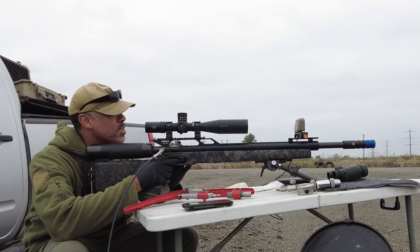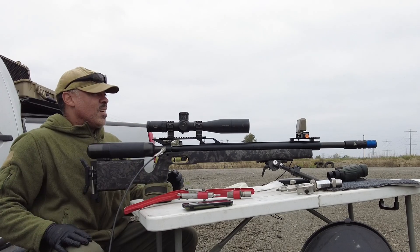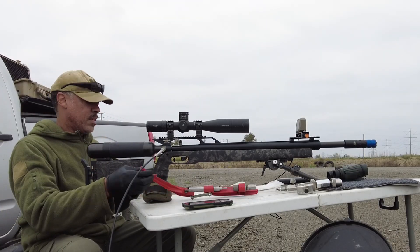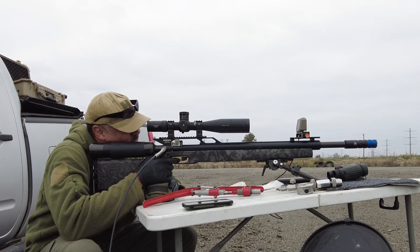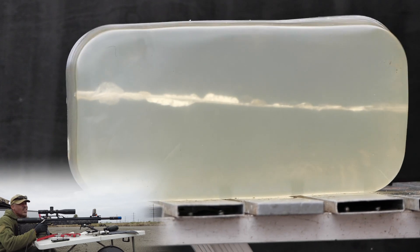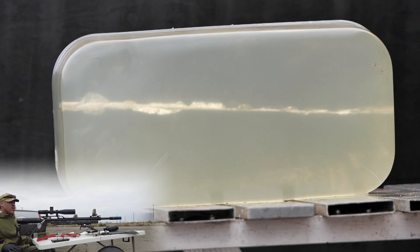We're going to do one at subsonic, one at supersonic. Let me test the point of aim. I have a target set up at the ballistics gel at 145 yards to ensure I am properly sighted in to make an accurate shot. I do believe that was a bullseye. Let's go 1,050 first. Aiming at the top portion of the gel — I heard an impact. Let's go check it out. 1,044.7. We're off to a good start, I hope.